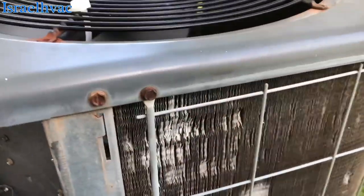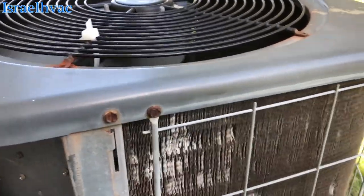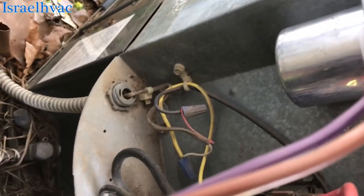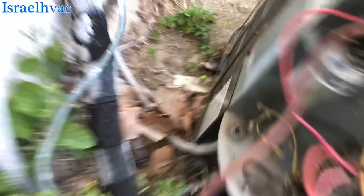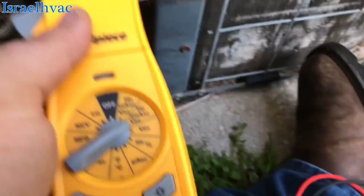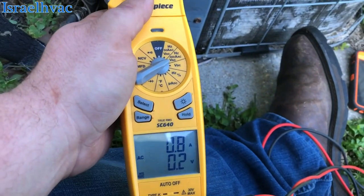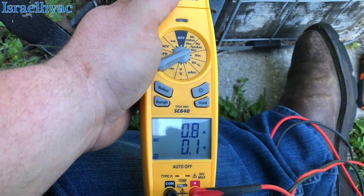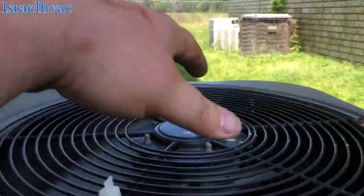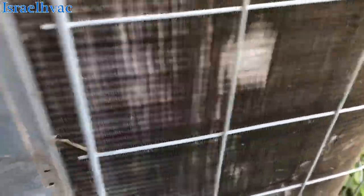I'm glad to have a 42 frame motor. Goodman is still not answering their emergency phone number. Let's take an amp draw. Exactly one amp. 0.7, 0.8 — I like it.